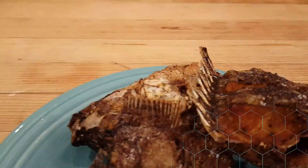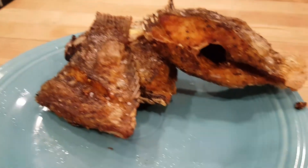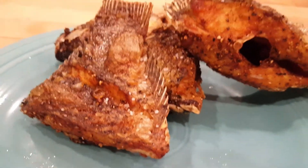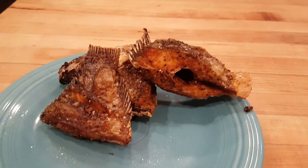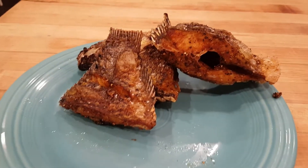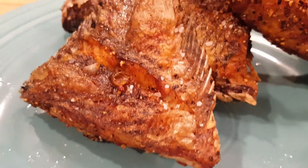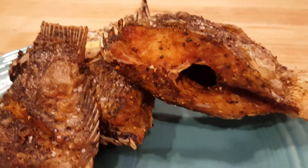Beautiful. Thank you so much for spending time with me. Subscribe, like, share, comment. Fried fish — my way. Perfectly fried fish.